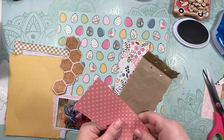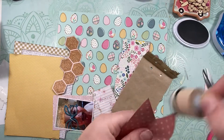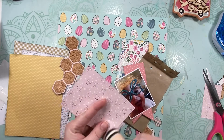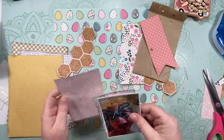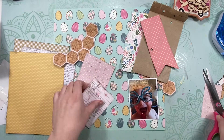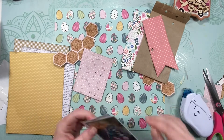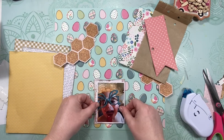Once I have all the edges inked on all those layers, I'm going to start layering things up together. Oh, I forgot to ink that one. I think the ink color is Twilight — it's the darker or lighter of the two grays from the Katherine Poehler inks.